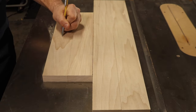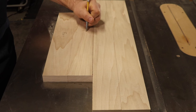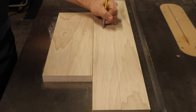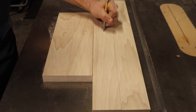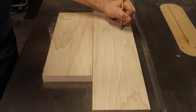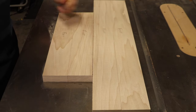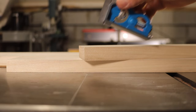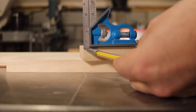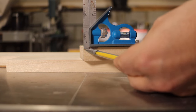Go ahead and identify and mark all the front faces for your pieces. This will help in the later steps, as all the cuts on the router table will be done with the front faces down. Lay one rail face down and on one of the edges mark a line at one-eighth of an inch from the top. This will be used in a later step.